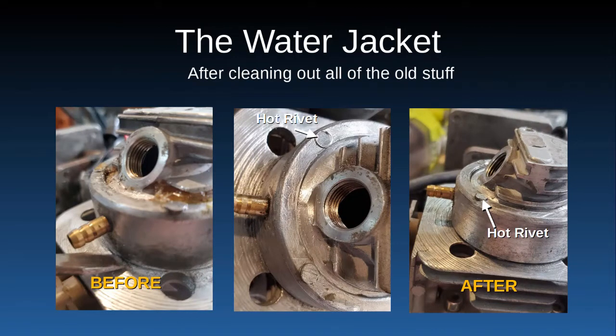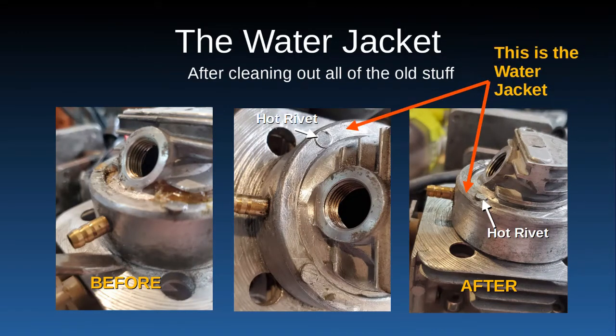This is what it looks like after I've cleaned it up. The before picture shows the yellow crappy resin, and this is the water jacket after I got it cleaned up — just notice I've labeled the hot rivets. This water jacket is basically like a skull cap that's turned upside down and pressed onto the cylinder head. It's hot-riveted on and you can't get inside the water jacket to reseal it, so they've resealed it from the outside.